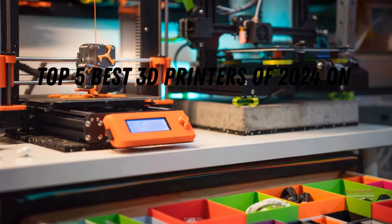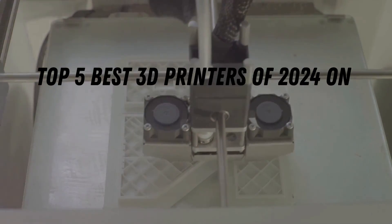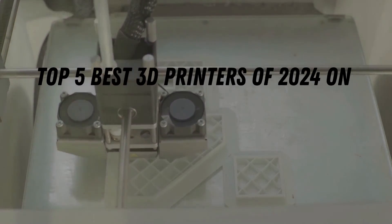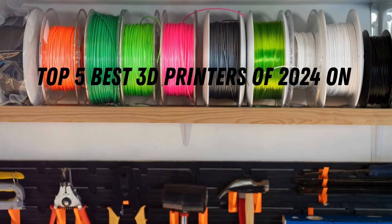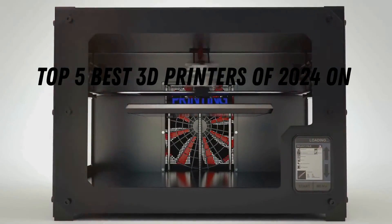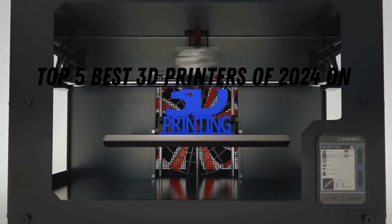Those are our top picks for the best 3D printers of 2024. From budget-friendly options for beginners to professional-grade machines that redefine what's possible, there's a 3D printer out there for everyone. Remember, choosing the right printer depends on your individual needs, budget, and printing aspirations.